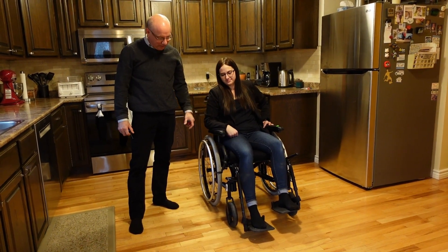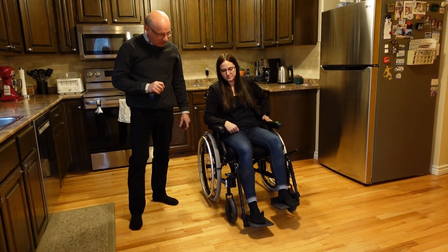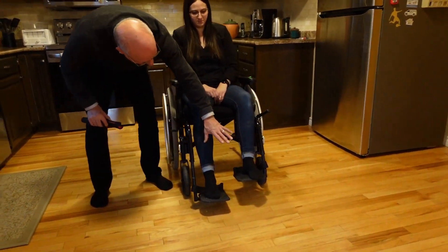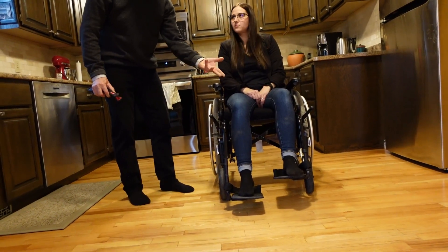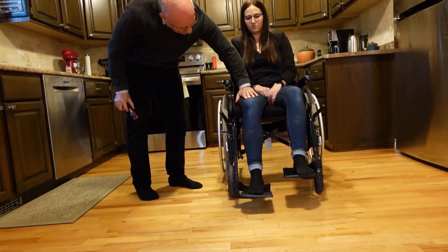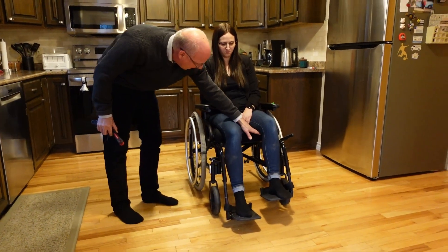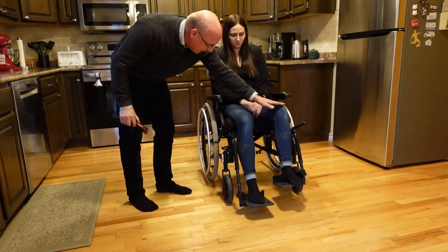So we just picked one of these chairs and you can see with adjusting footrests — this one's nice and level. But sometimes a wheelchair shows up and you've got the footrest so low it's sloping down. You want to get them level so there's not a lot of weight underneath. The legs are nice and level.